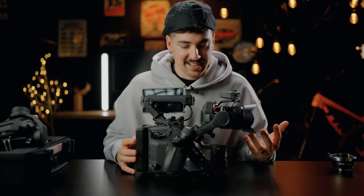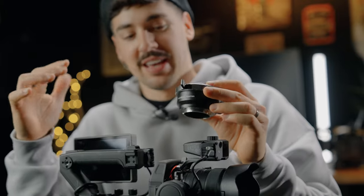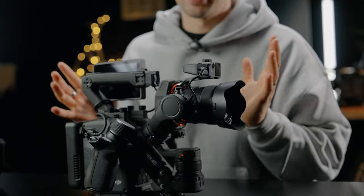I own the DJI Ronin 4D and I recently wanted to use it with PL lenses. When I tried to put my PL adapter on the E-mount system, I couldn't fit it. I tried a different adapter but that one didn't fit either. After some research, I found out there is actually a PL adapter specifically designed for the Ronin 4D.